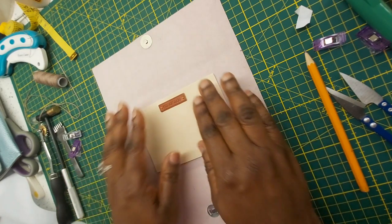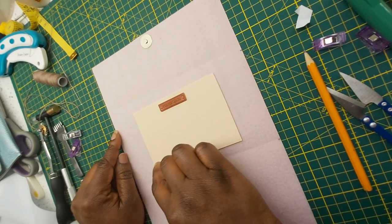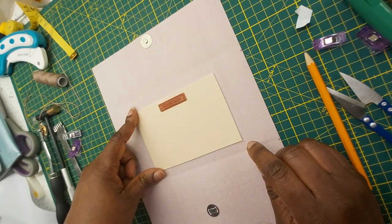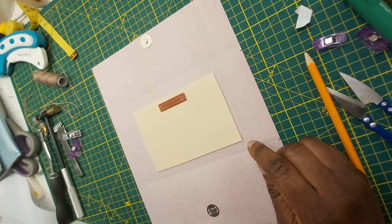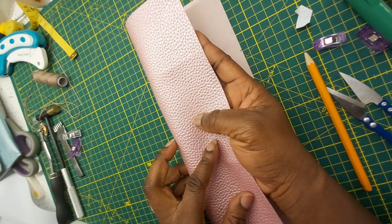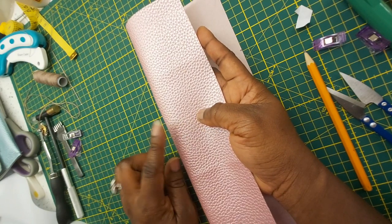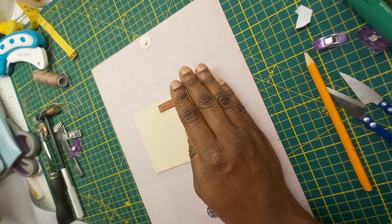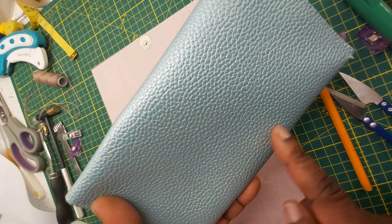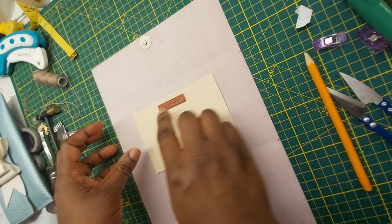At this point you can decide to run a stitch on your back pocket or use a strong glue. I'm going to opt for a strong glue because I don't want my stitch to be showing at the back side of the bag. That would probably add some character to it, but that is not the look I'm going for — I want to have a plain look at the back of the bag and not have a stitch going across it. So I'll go for my glue rather than a stitch.